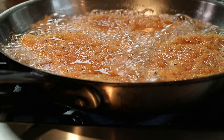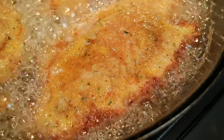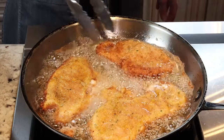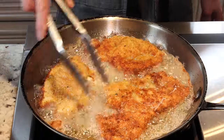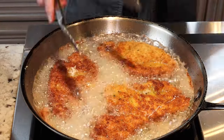Don't touch them. We're going to pan fry them three to four minutes on each side. Once you see it's golden around the edges, it's time to flip. Perfect. Then cook the other side for three to four more minutes.